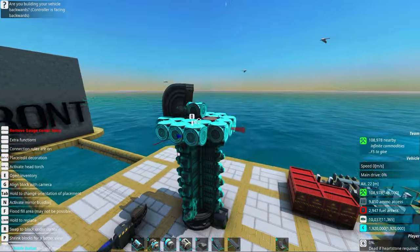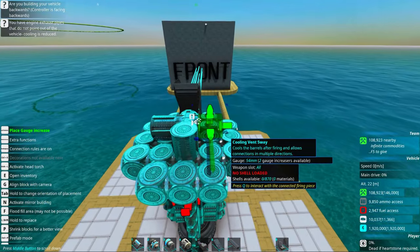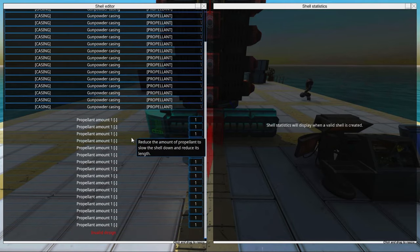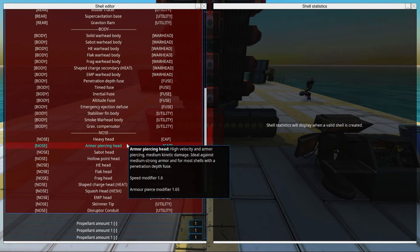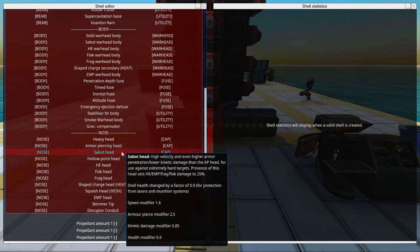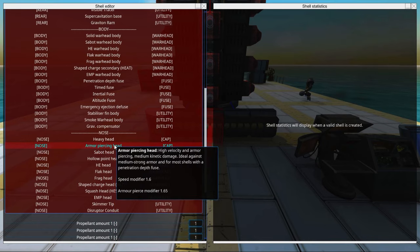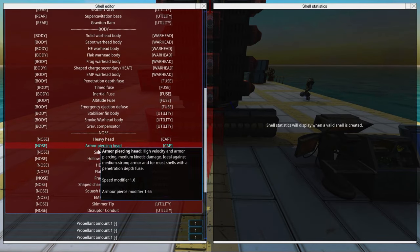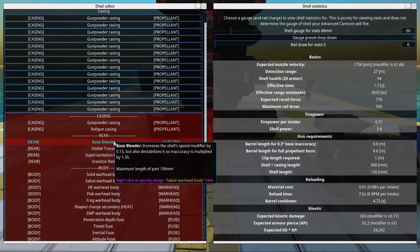Now we'll need to decide what gauge we want. We can add a couple of gauge increasers until we are happy with the gauge. We should play around and see how big a shell we can fit. We'll go with a kinetic shell. You can have different shell types on the same burst gun, but then you should make them so that they have the same speed and use the same rail charge — for example, armor piercing mixed with Sabot or heavy head mixed with Holopoint. I'll go with Sabot heads mixed with Sabot and solid warhead bodies.